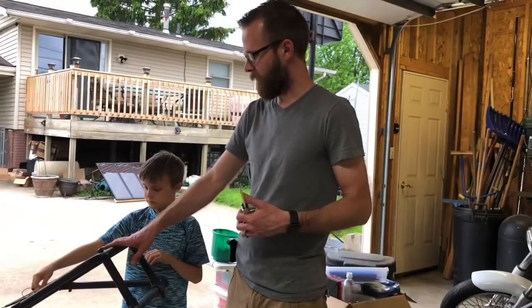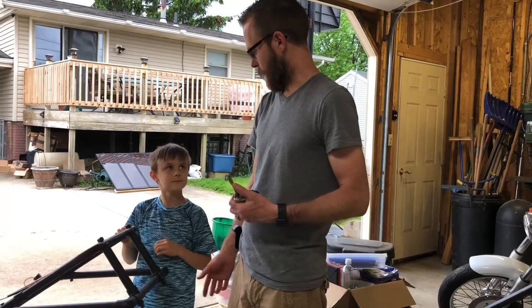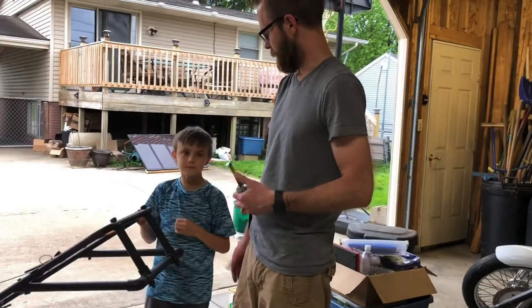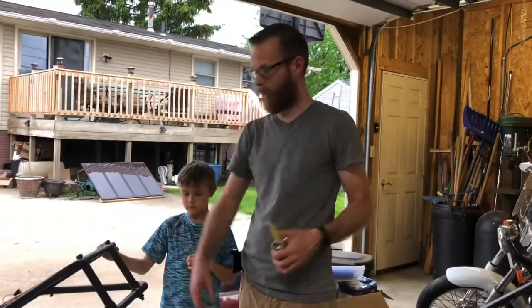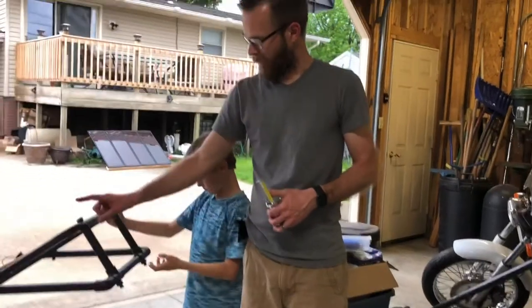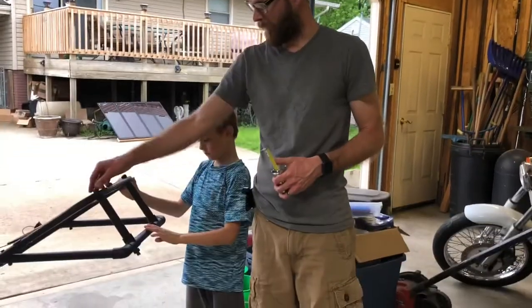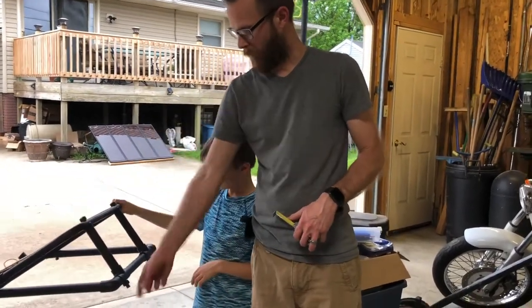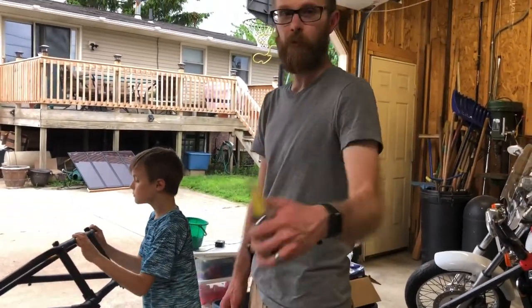Again, thanks for watching. Let me know what you think. Isaiah, do you like this? Is it going to work better? You don't feel like you're going to hurt yourself anymore? Yeah. Lastly, since I've already said goodbye a couple of times — Teflon tape or lock nuts. I forgot to buy lock nuts, but once you secure those, nothing on this is ever going to move again. So thanks for checking it out.